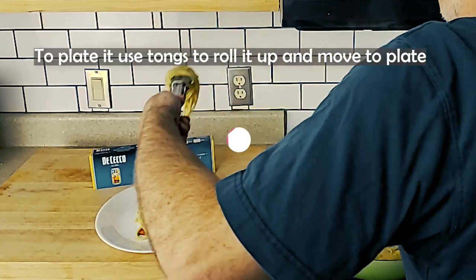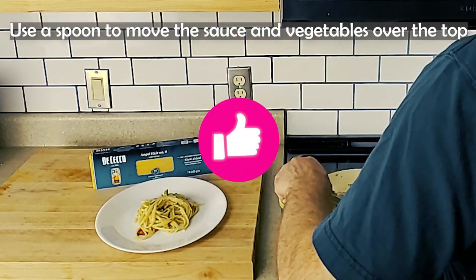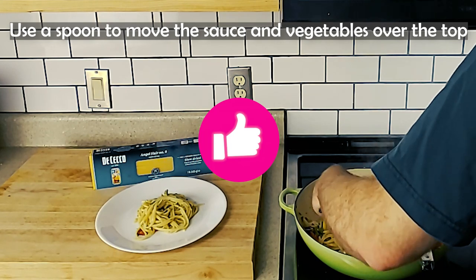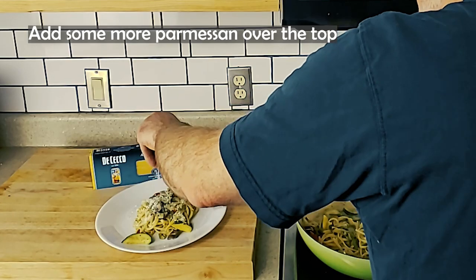So far, you saw me cook the pasta al dente, chop the vegetables and sauté them with some wine, pasta water, and spices. Then add the cooked pasta, some cream, and parmesan. Let it cook on low until the sauce thickens.